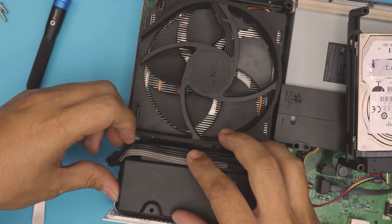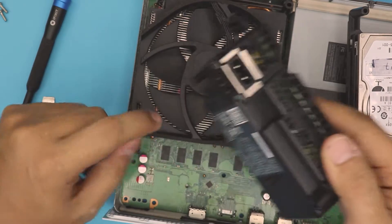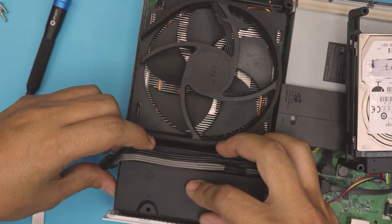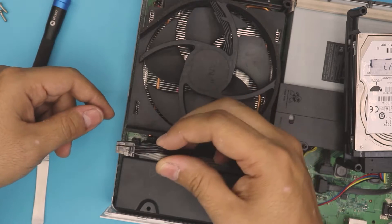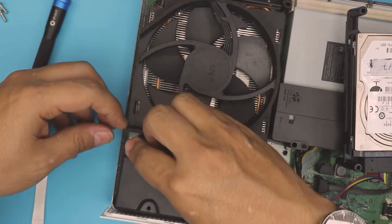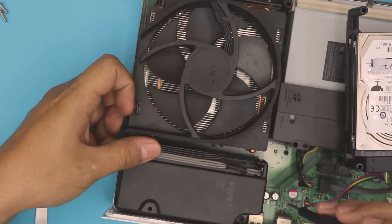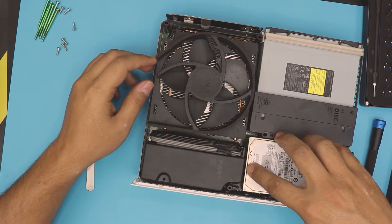Once you have the new unit, place it in position making sure the holes here align with the three holes down there. Align it and place it in, then push the contact down with a screwdriver to make sure it goes all the way down.